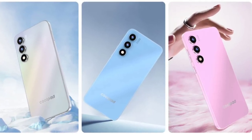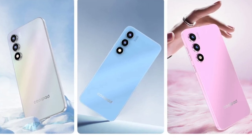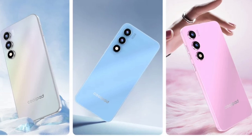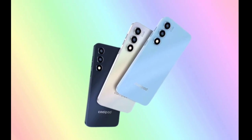The phone runs on Android 13 out-of-the-box. For photography, the Coolpad Grandview 50 Lite is equipped with a 13MP main rear camera featuring an f2.2 aperture, which should be adequate for basic photography needs.